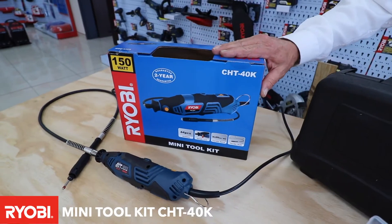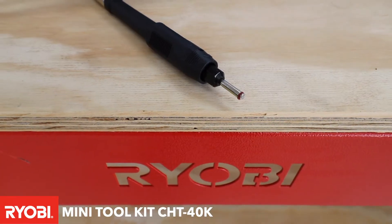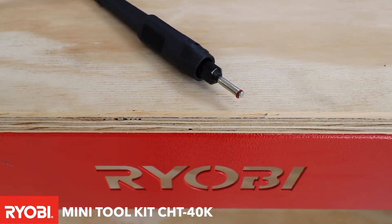G'day all you Robi fans out there. Today we're going to show you a mini tool kit. It is the CHT40K. It's a mini tool. It's got various applications. The unit comes with a 2.2mm collet as well as a 3.2mm collet.